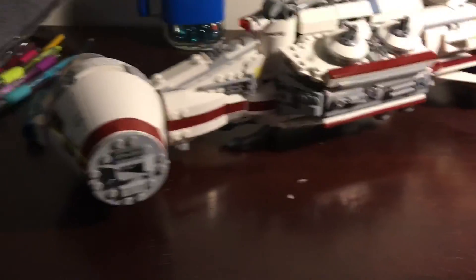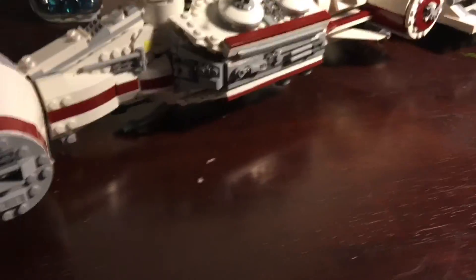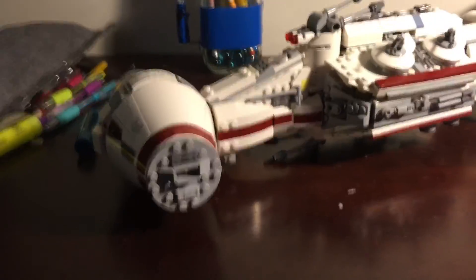This is probably one of my most favorite sets I've ever built. This is a $200 set, by the way, if you didn't know. I hope you guys enjoyed this review. See you guys next time — goodbye!